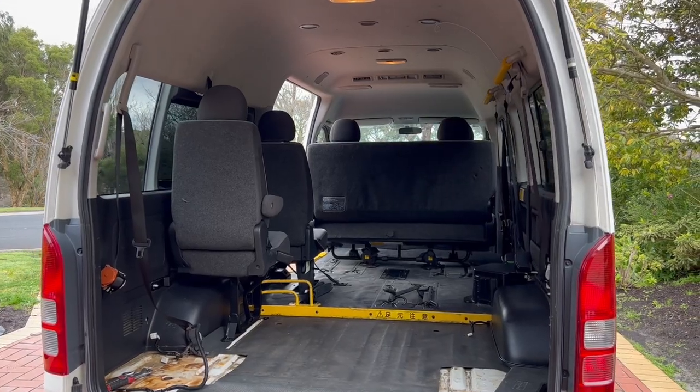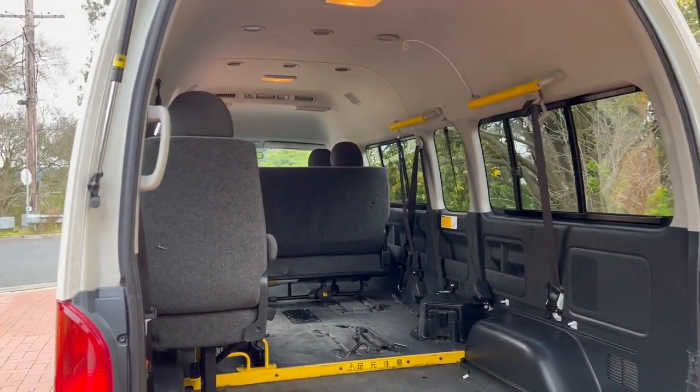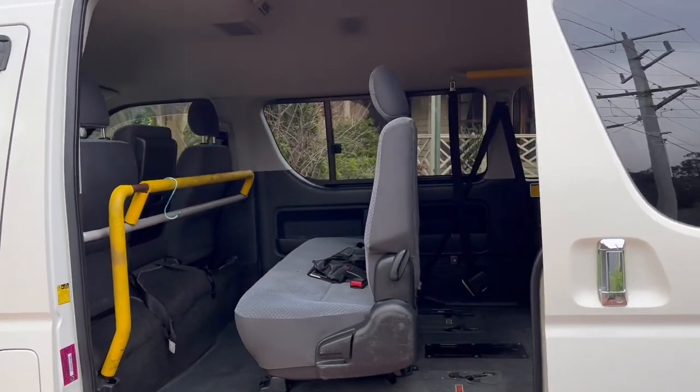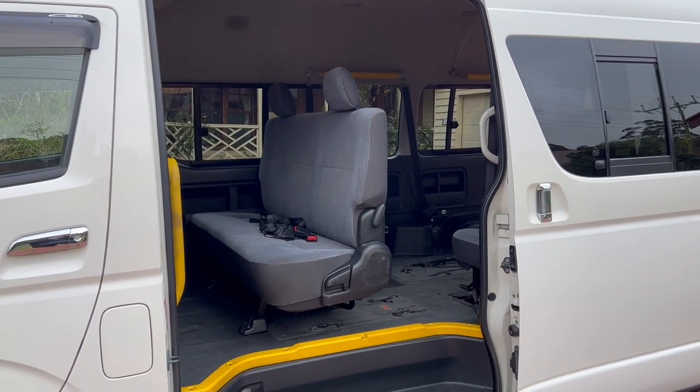This is what we're dealing with beforehand. We've got a few seats in there, lots of wall panels and bars and roof panels and all of that. We're basically just going to get stuck straight into taking all this out so we've got an empty canvas to start working with.